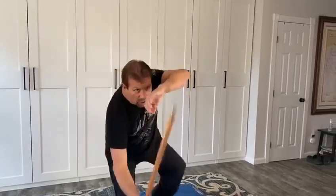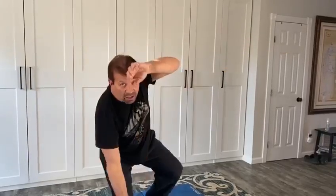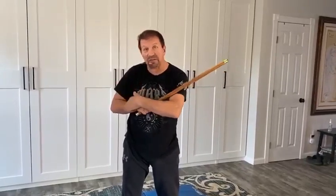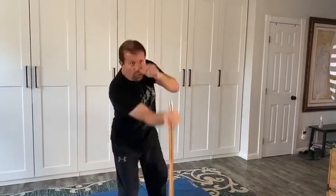Most of my students will know the Sagittas. A Sagitta is like a pre-arranged form. The first one is called the full crisp — I cut across, backhand, hit the floor, uppercut, then backhand. The second one is the half crisp — I leave off the forehand and start from the backhand position. The full crisp is five motions: one, two, three, four, five. The half crisp is four motions: one, two, three, four.